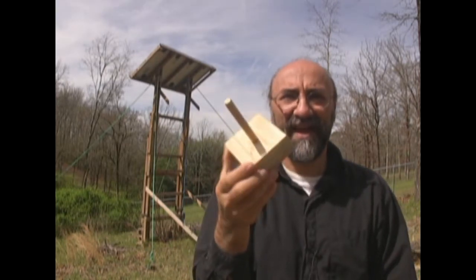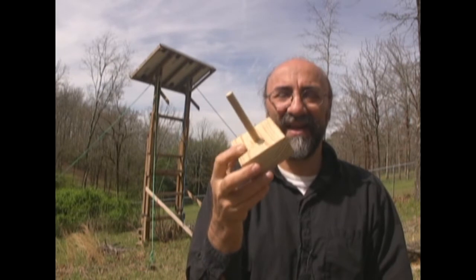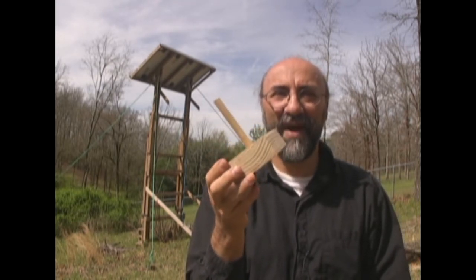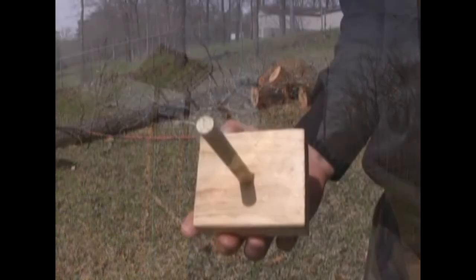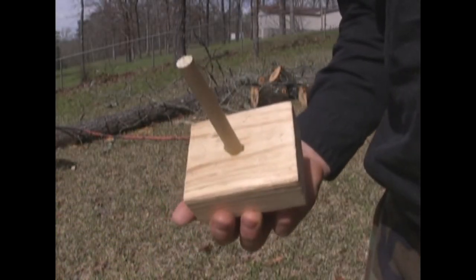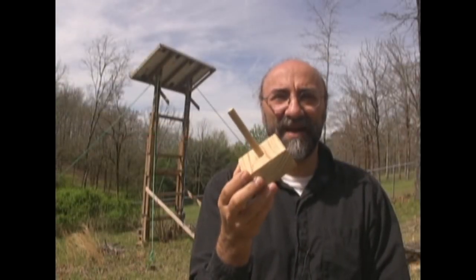Here's another handy little device — for about 50 cents you can take a piece of dowel and a piece of 2x4, drill a hole in the middle, and stick a little piece of dowel in it. What you can do with this is tell when your panels are exactly 90 degrees or perpendicular to the sun just by moving it. It's a really easy way to see what the angle directly at the sun might be.